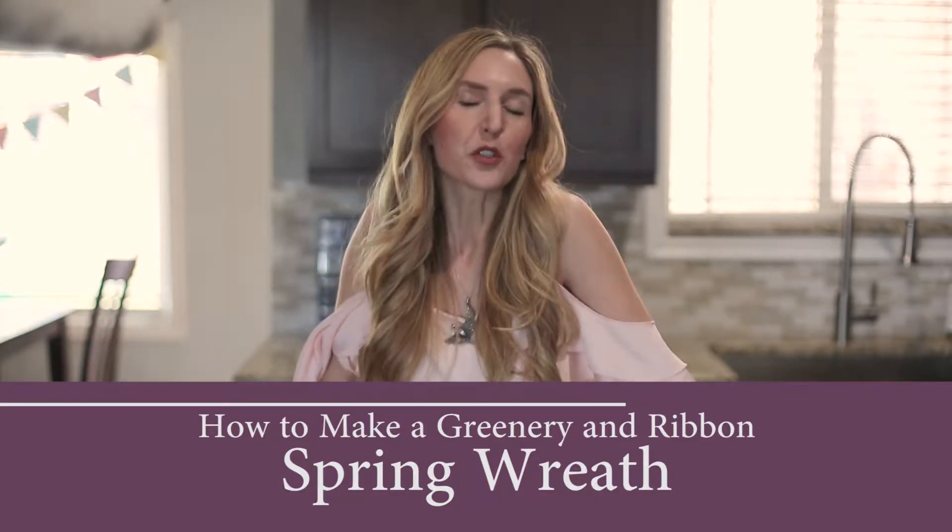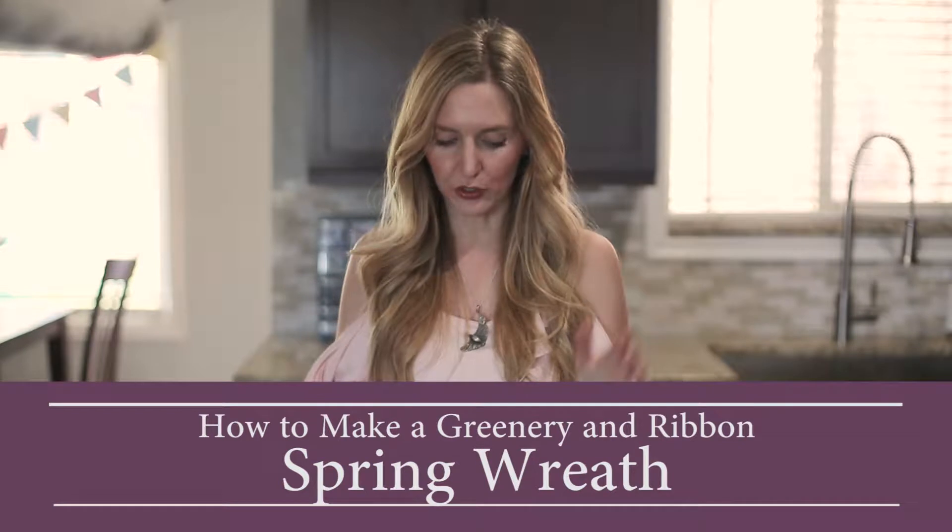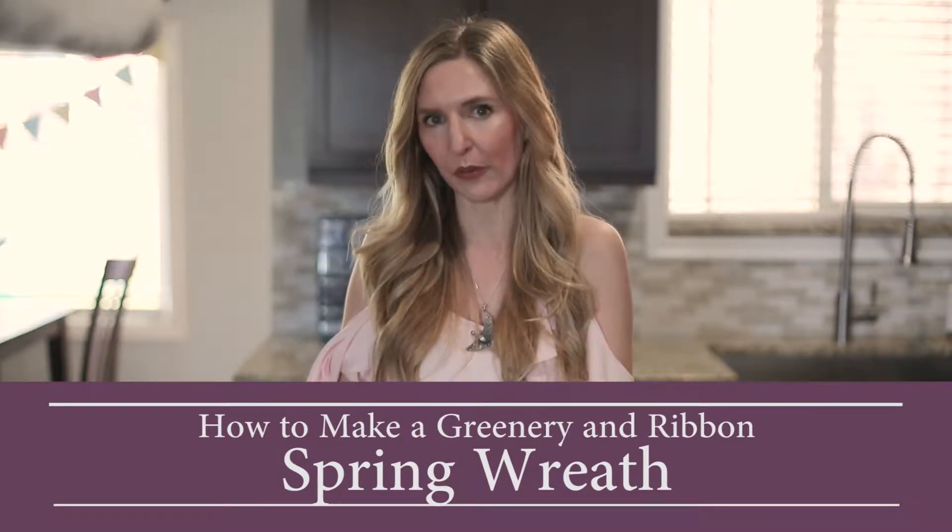Hey everybody! Today it is a beautiful spring day and I am going to show you how to make a beautiful spring wreath for your front door.